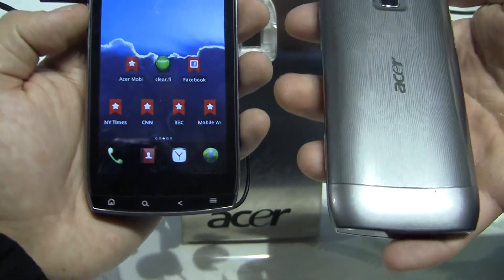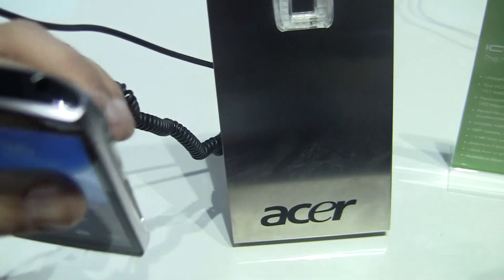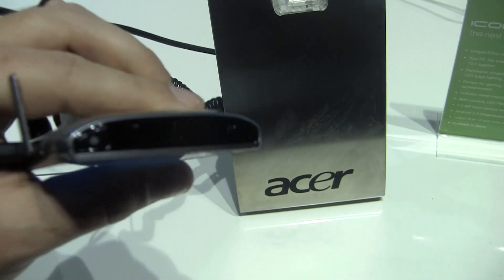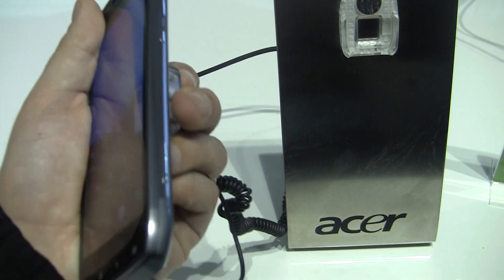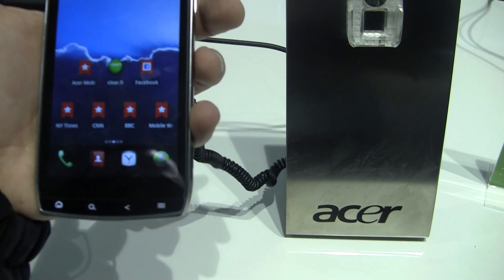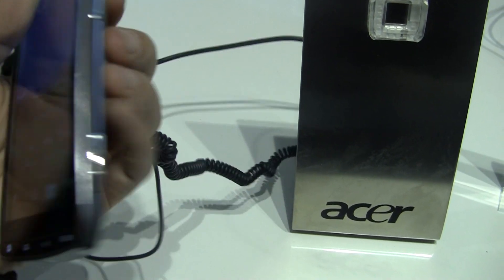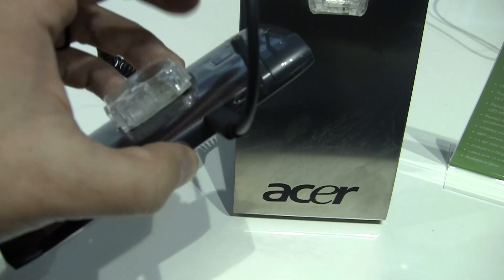On the bottom, you've got Android's typical home, search, back, and menu buttons, and the speaker. On the top, there's the power button on the top left of the device, and a 3.5-millimeter headset jack on the top right. On the right side, there's the volume rocker. On the bottom right, there's a dedicated camera key, and there is an HDMI port and a micro-USB charger.